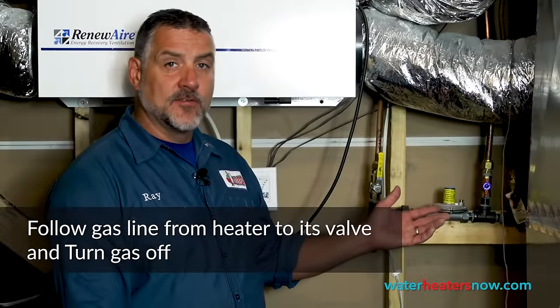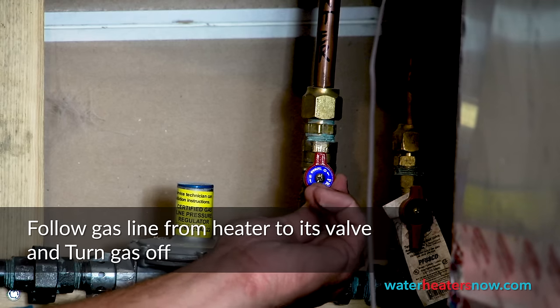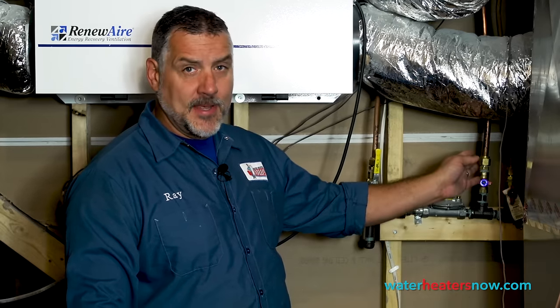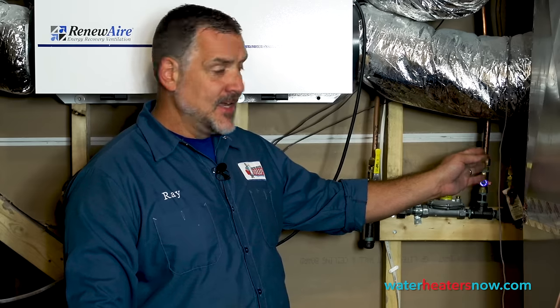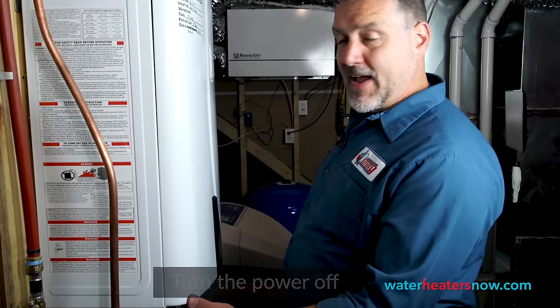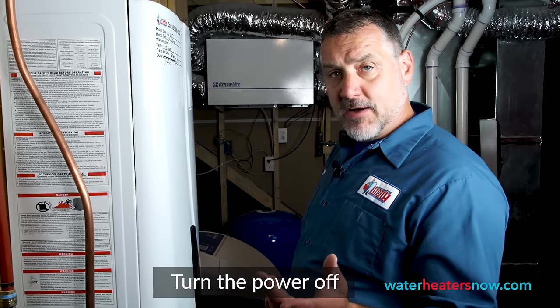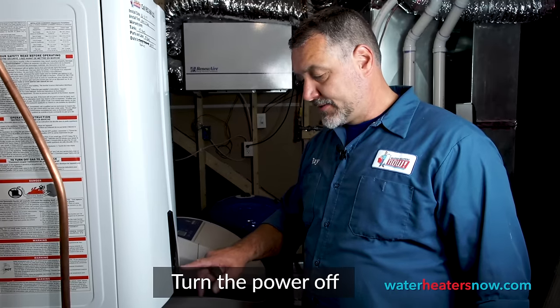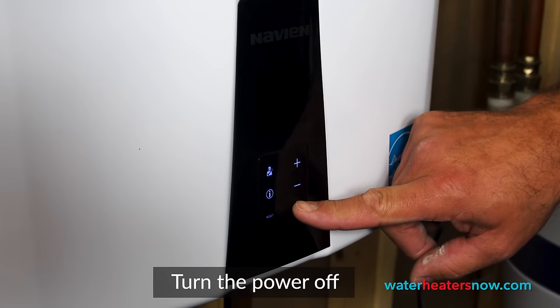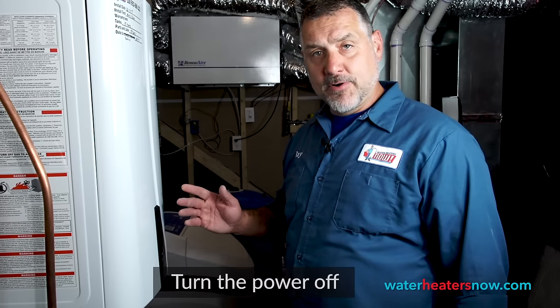We can see that the gas valve is by the manifold, so we're just going to take this handle and turn it to make a cross with the pipe. As with any valves, when the lever goes with the pipe, that supply is on, and when the lever goes against the pipe — making a T — that supply is closed off. After we have the gas off, we're going to turn the power off to the unit, which is the bottom right-hand button, the circle with a vertical line in it. We're just going to push that and hold it, and that'll turn the power off.